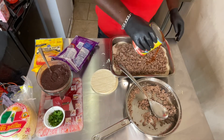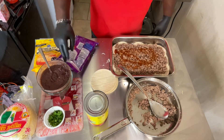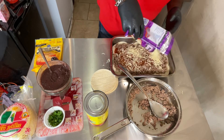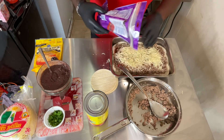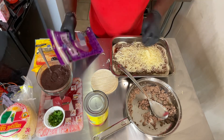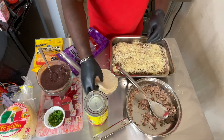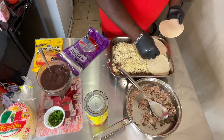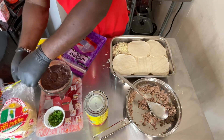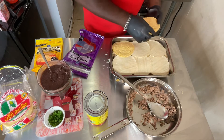I'm going to throw down some more enchilada sauce and more Jack cheese. I almost ran out, so I'm going to have to switch over to the yellow corn tortillas, which isn't going to make a big difference.